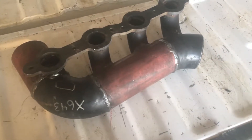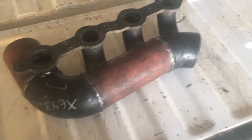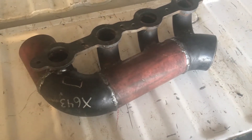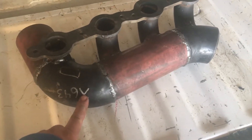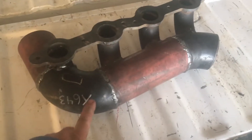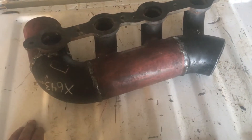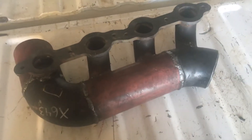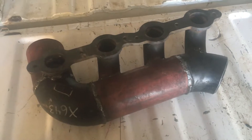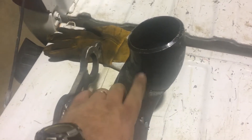Hey everybody, Randy with the Low Buck LS here again. If you watched my last video, you saw I tried to fit my log manifold for the turbo onto the engine and it was hitting the air conditioning compressor right about here. So I'm going to do some modifications to my manifold — I'm going to cut this 90 off and cut this runner off and do some rework on it.